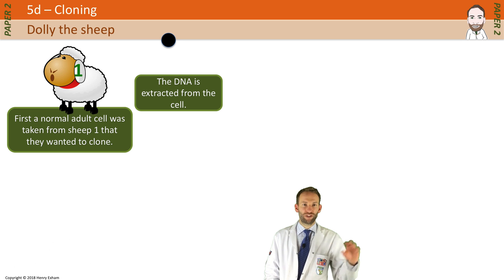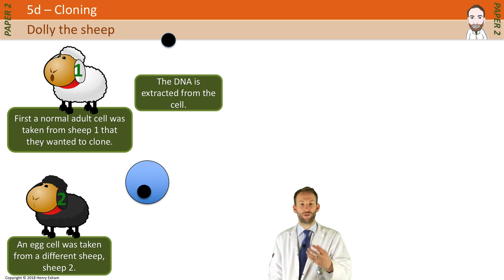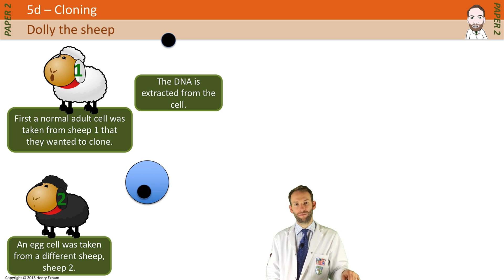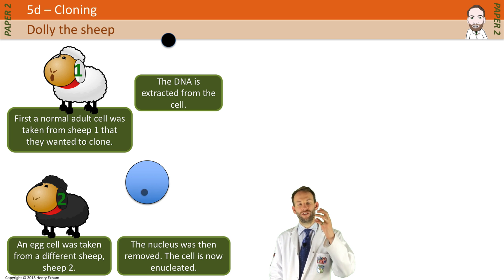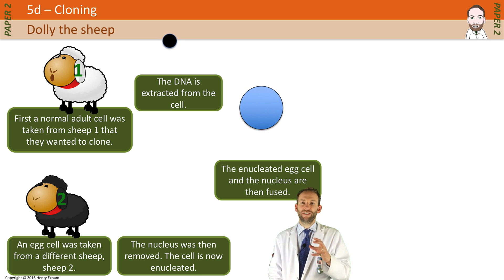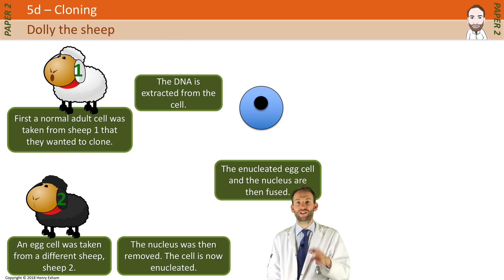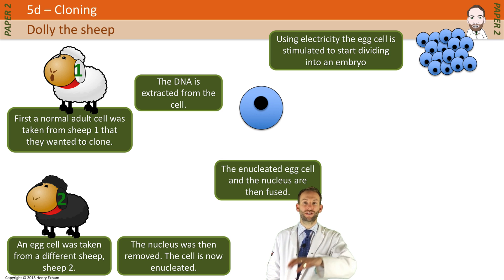A completely separate sheep, Sheep 2, was taken, and an egg cell was taken out of that sheep. Egg cells have the ability to multiply and grow and form an embryo, so they are very important. But you don't want the DNA from that sheep, so that egg cell had its nucleus removed — we call it being enucleated — and the nucleus from Sheep 1 was then put into the egg cell of Sheep 2. Using electricity, the egg cell is then stimulated to start dividing into an embryo, and that embryo gets implanted into a surrogate sheep.